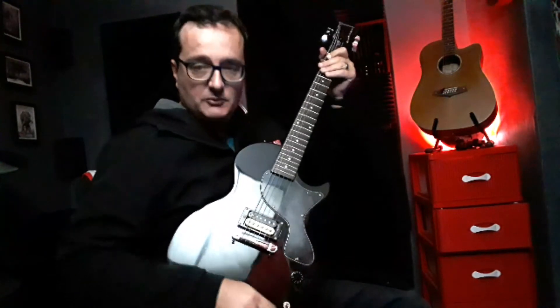All right, so I'm just going to do a little bit of a loop jam and see what I can pull out of the hat with this.